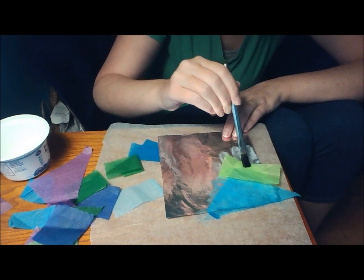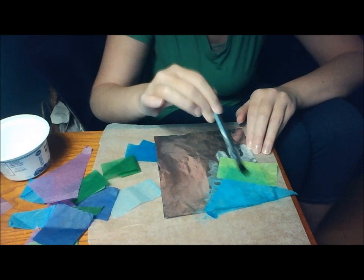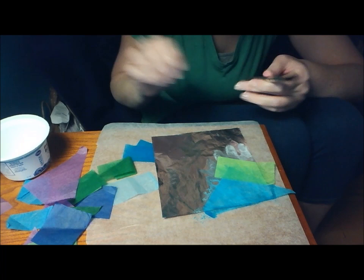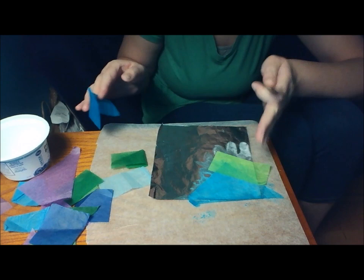I'm just going to keep laying tissue paper. The water in the glue mixture makes the tissue paper just lay flat — it's really nice. Feel free to go over the edges of your tin foil like I am, because when it dries you can always trim the edges with your scissors.